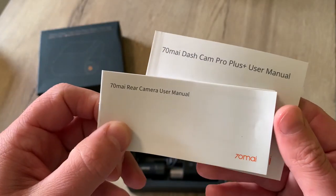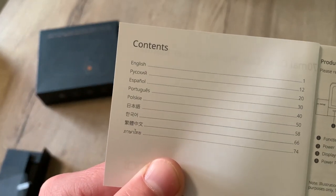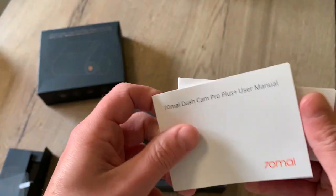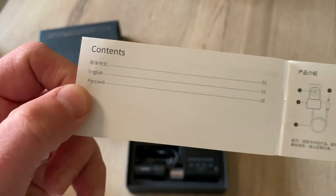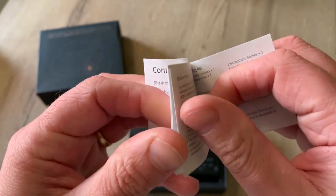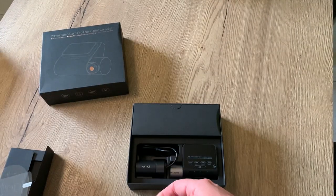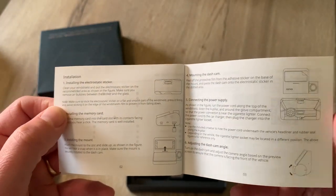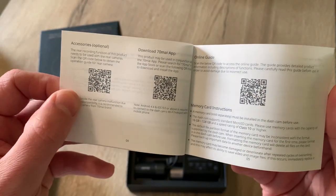There we have the manual — the manual for the dashcam itself, which is in English, Russian, Spanish, Portuguese, and another language. Then we have the manual for the rear cam and it is in Chinese, English and Russian. When we dive into the English part we can see that it is well written in clear English, with installation guides, positioning on the car, and how to download the app.